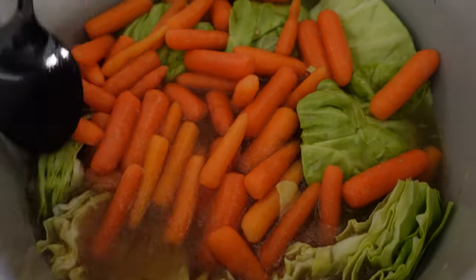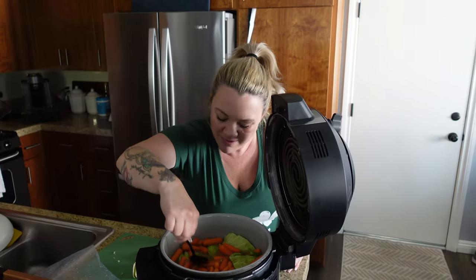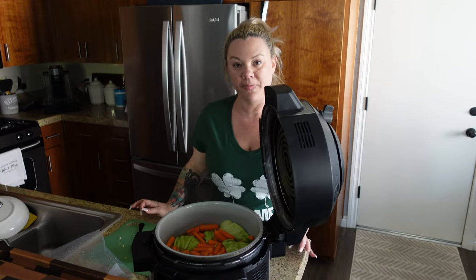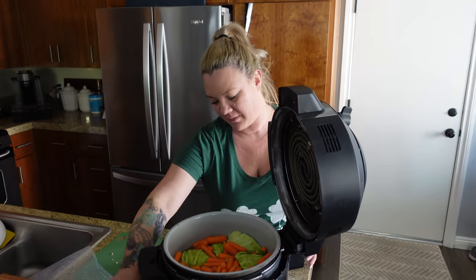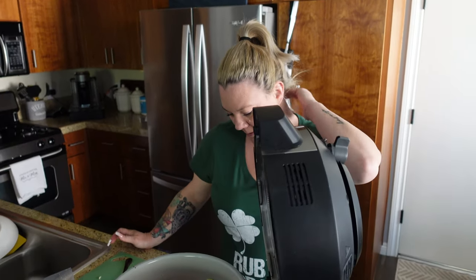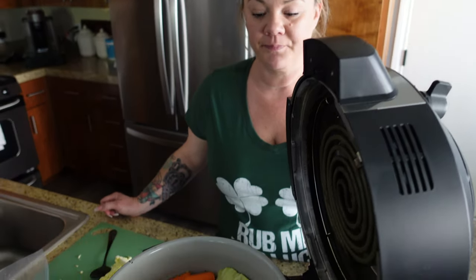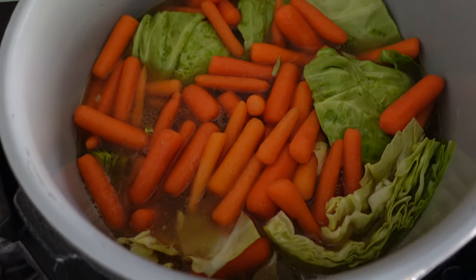Two hours left. I might bump this up to high - maybe just the last hour. It's not feeling as soft as I would like it to feel right now after seven hours. So maybe we'll bump it up to high for an hour and see if that helps, then bump it back down. It's going to be a nine or ten hour cook probably.